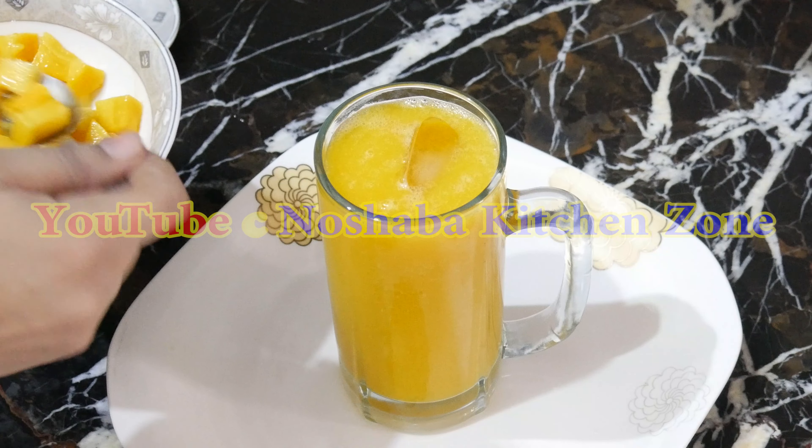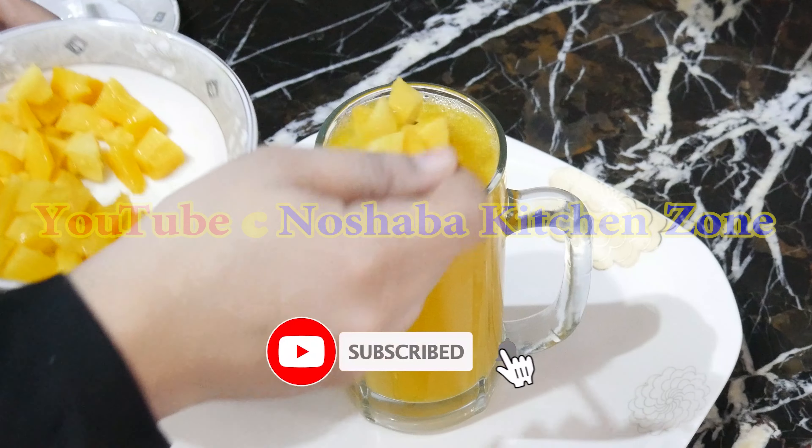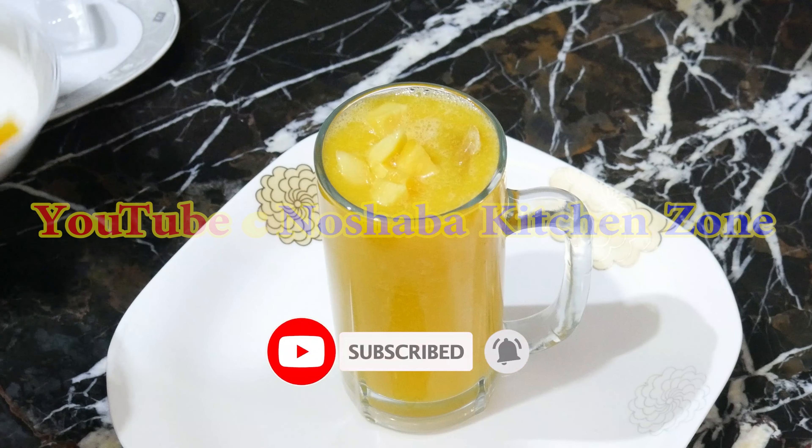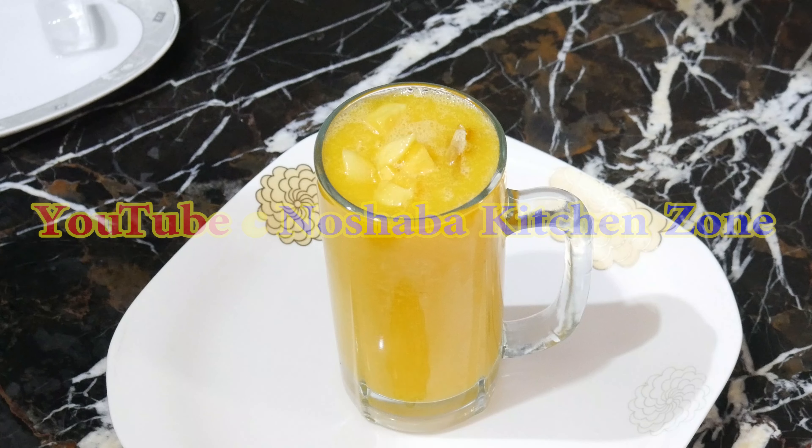Before you start the recipe, if you haven't subscribed yet, please press the bell icon. If you have a new video, you can follow our Facebook page.